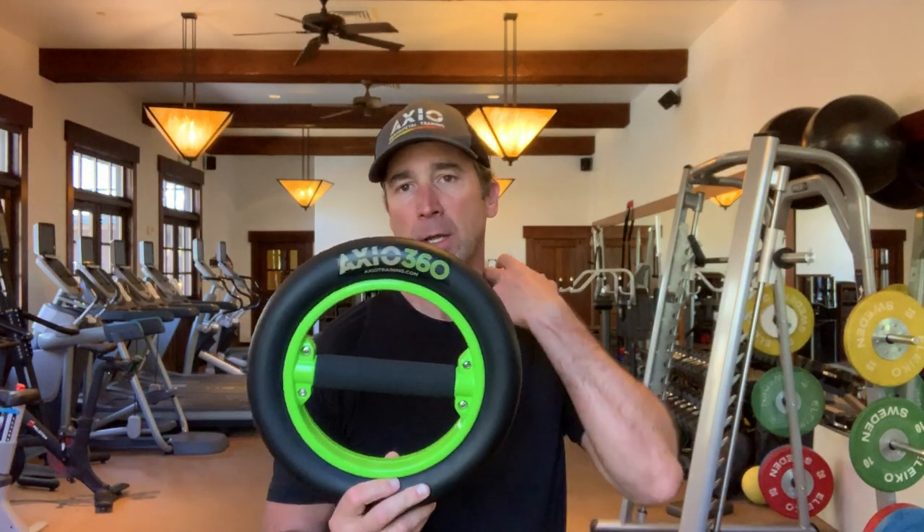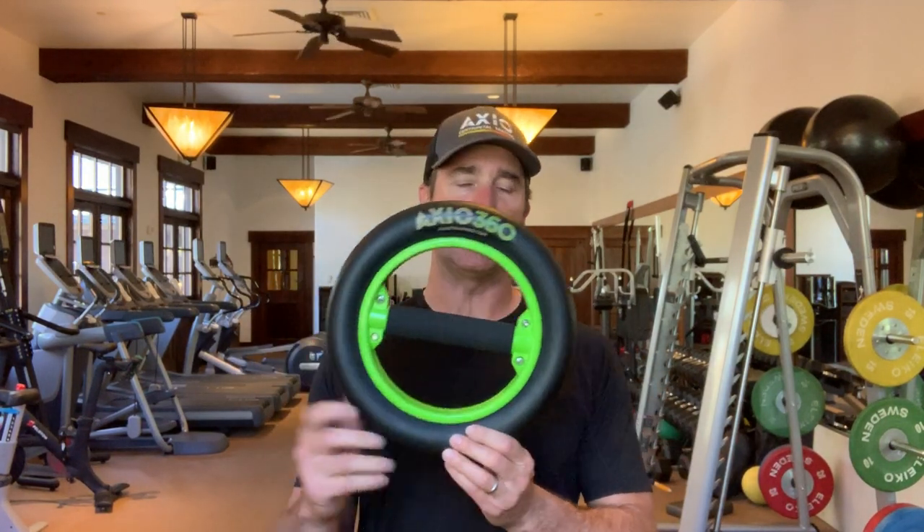Hey guys, this is Ted Besmer, physical therapist and strength coach. I have here the Axio 360 — this is our introductory centripetal trainer. It has a half-pound carbon steel mass and a resisted channel.